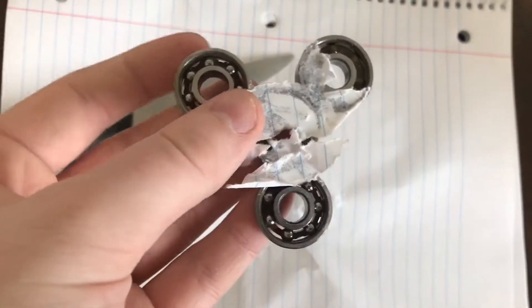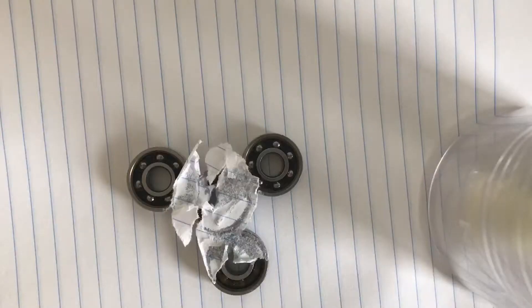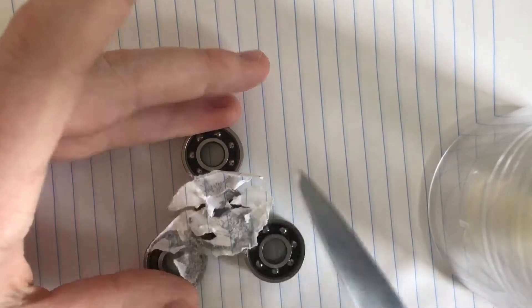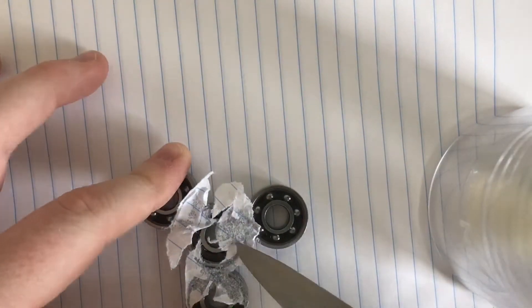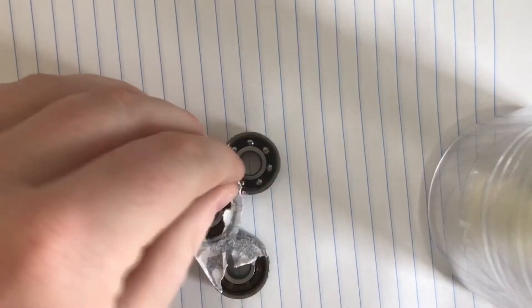Alright guys, here it is. Here's the spinner. Now you're just going to do one more thing. Take that knife that you had before and you're going to scrape all the excess super-glued paper from the spinner off. This is just so your spinner does not look as junky — it will definitely look better the more paper you take off.